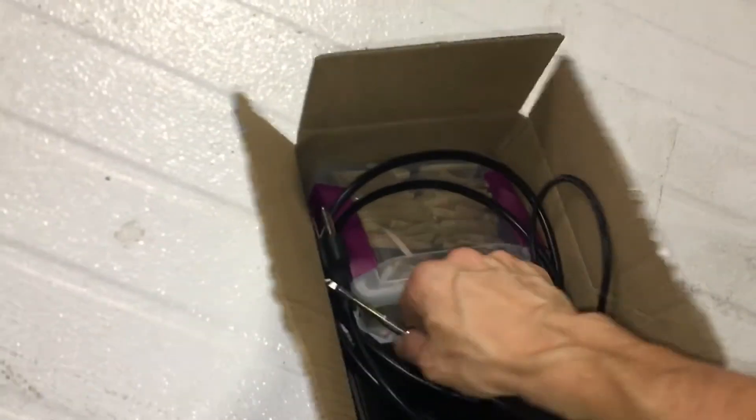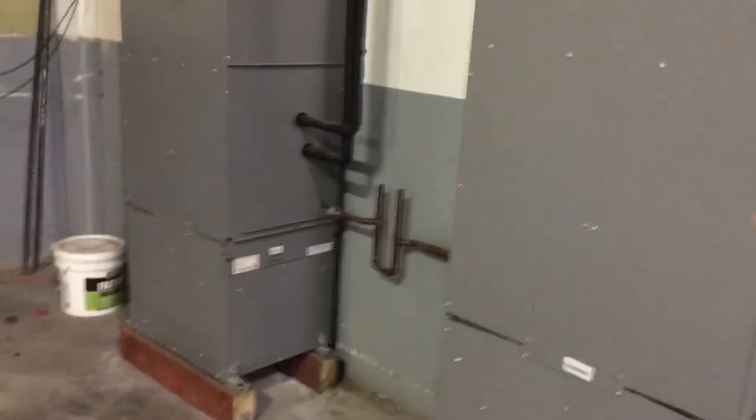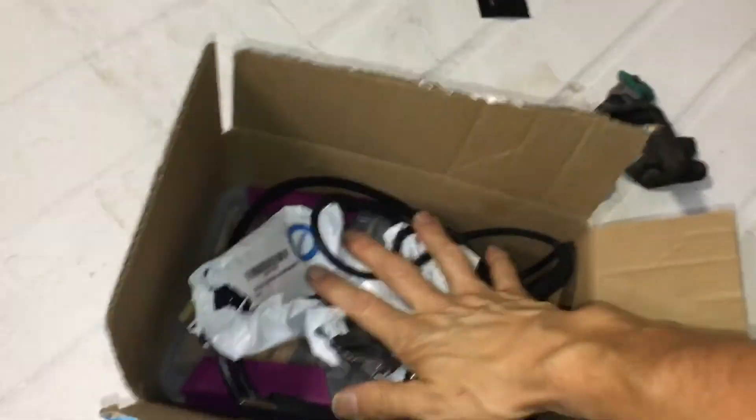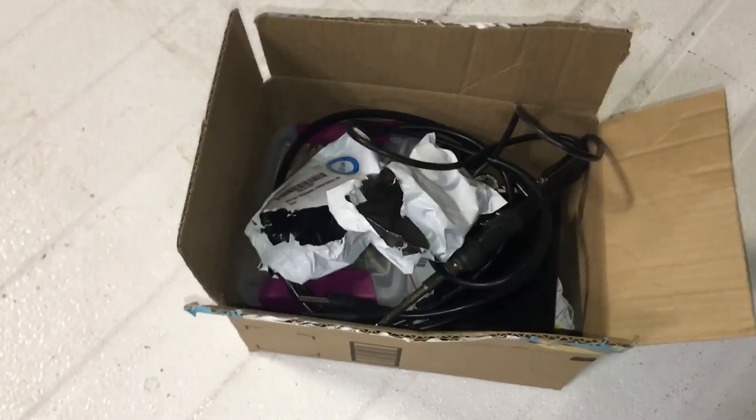It's not rocket science to do any of the control board modules or inverter variable drive units on anything — LG, Daikin, Samsung, any unit. You do not have to buy factory parts. You can repair them yourself. That's all — just a short little tidbit of something real simple.